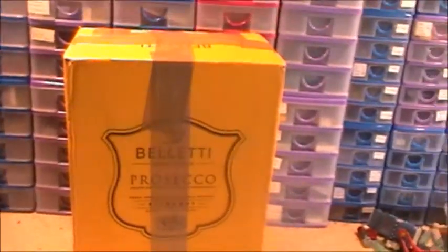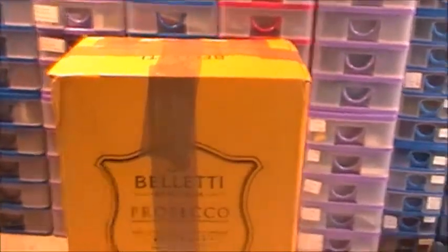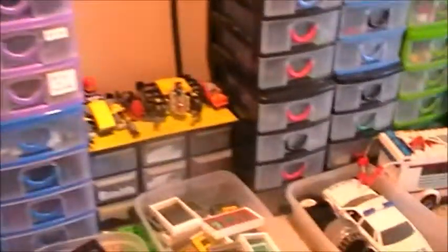Hi guys, I thought I'd use the best camera for this one. I have a parcel. Now, I know what's in it. And I've just realised I've put the camera in the wrong hand. Let's just swap that.